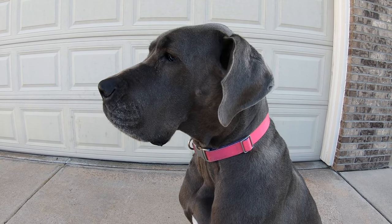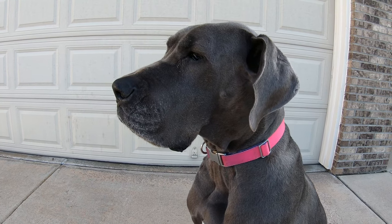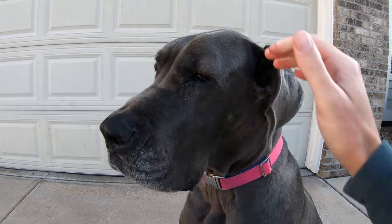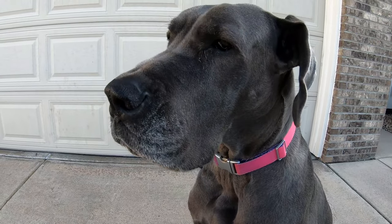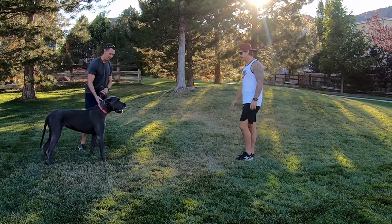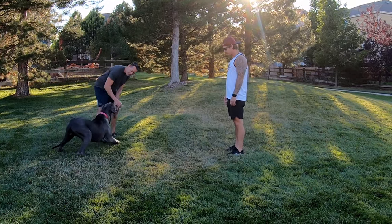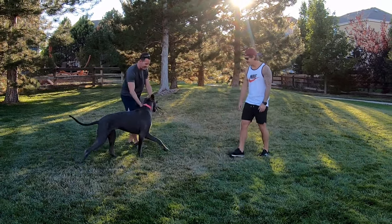All right Gus, how are we feeling? We've trained our paws off all week practicing our bow, and today is the day we're going to test it with a stranger. Are you going to do good? I bet you will. Let's go find out. Hey, can I pet your dog? Yeah, definitely. Let's do a trick for you actually. Gus — bow! Good girl. She bowed, look at her go. Say hi now.